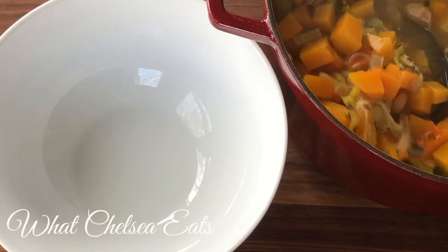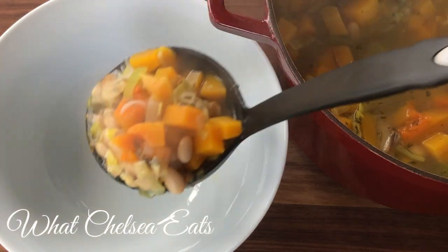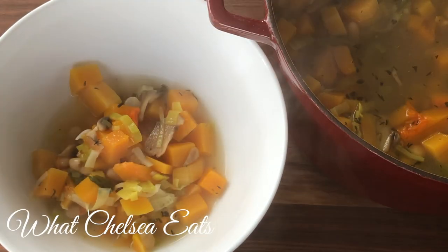Hey y'all, welcome to What Chelsea Eats. Thank you so much for joining me. Today I am going to show you how to make this butternut squash and white bean soup.